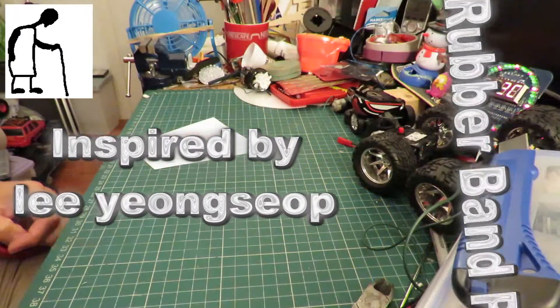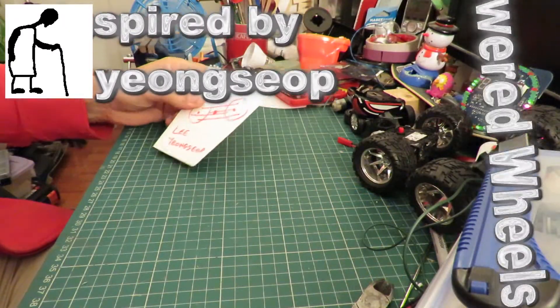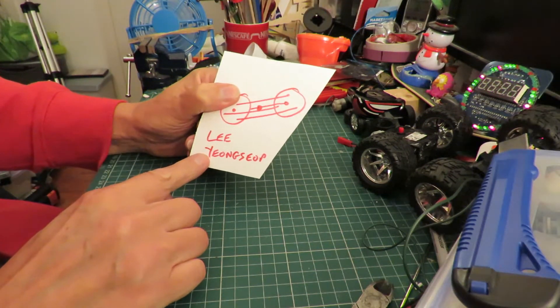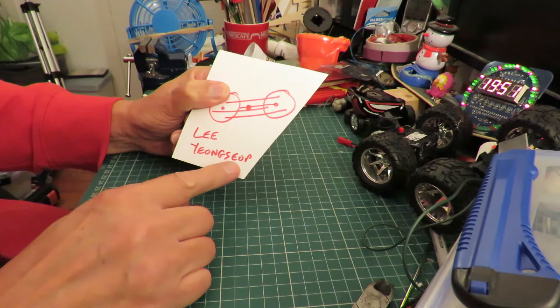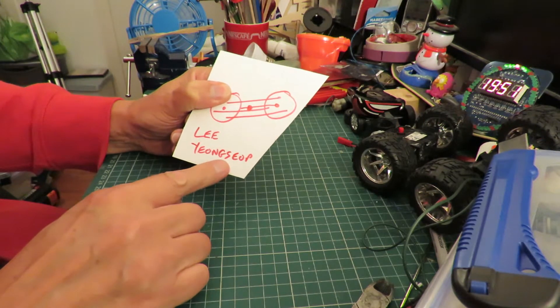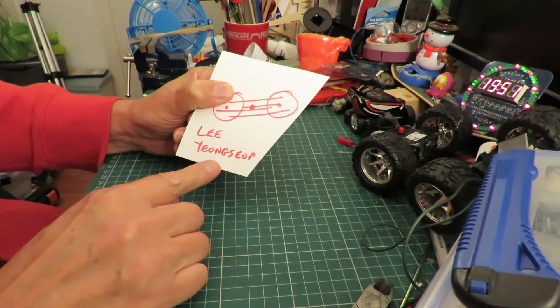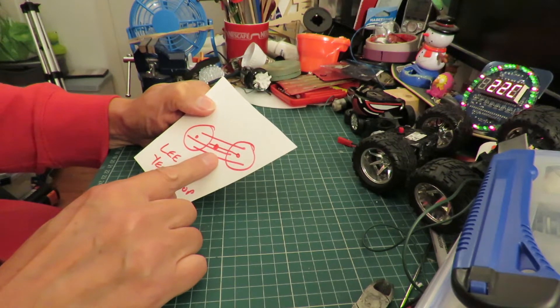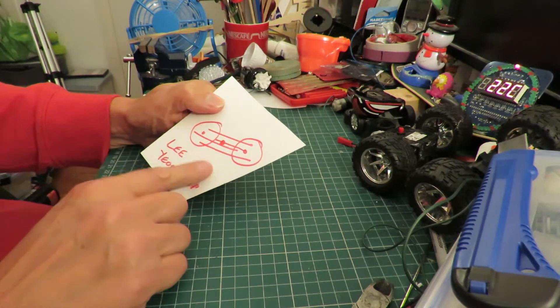Hi guys. I got inspired by a video by Lee Yong Suop — apologies, I can't get the pronunciation right. I sketched an idea after watching his video and I'm having a go at making it.